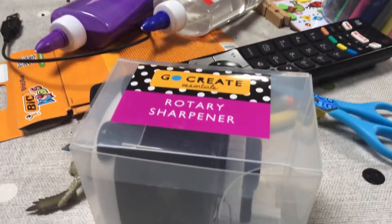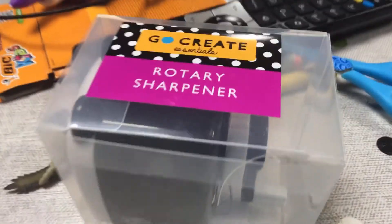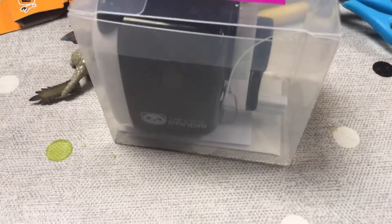Okay guys, so today I'm going to unbox this sharpener by GoCreate. I got this yesterday. And it says, I am a cute panda.